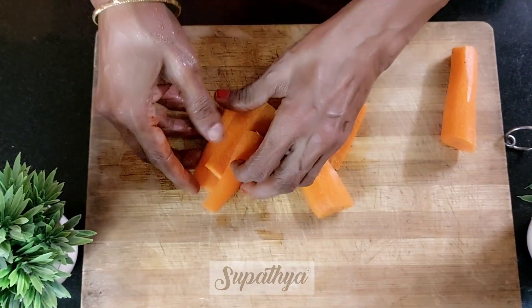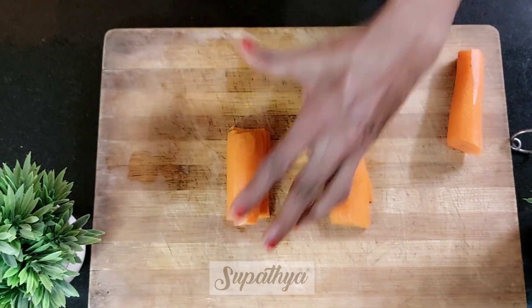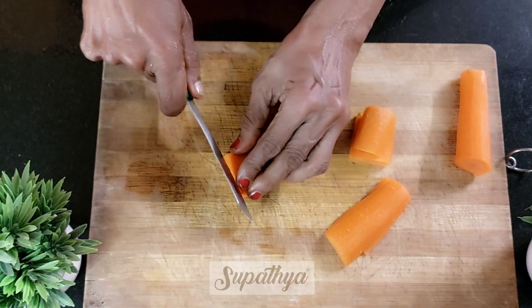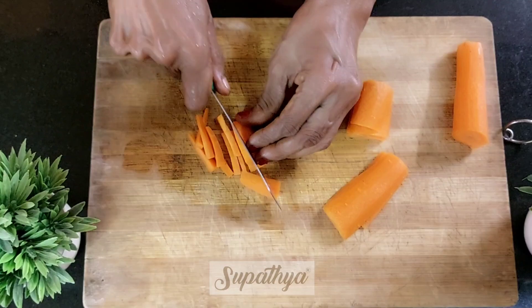After this we stack them one on top of each other. Try and gauge the size of the carrots that you would require. Based on your requirement, you can cut them further into half and then start cutting them into thin shreds the way it has been shown in the video.